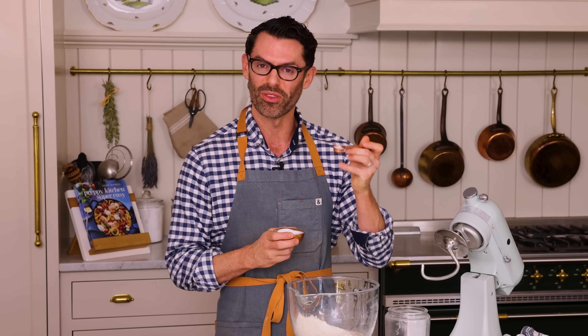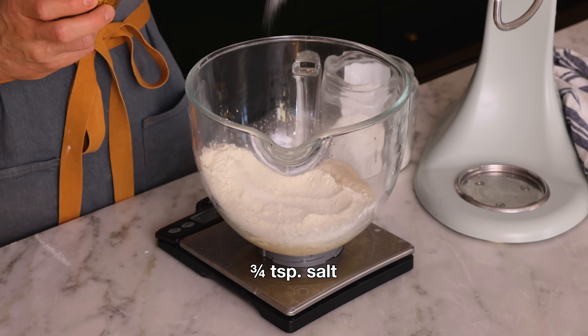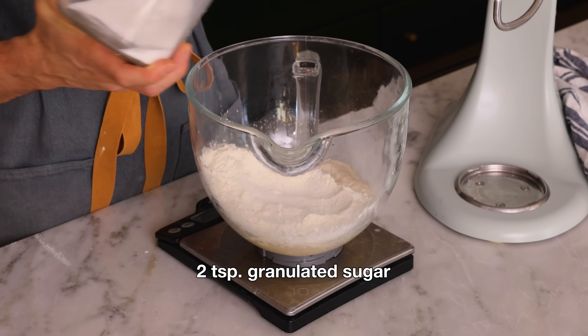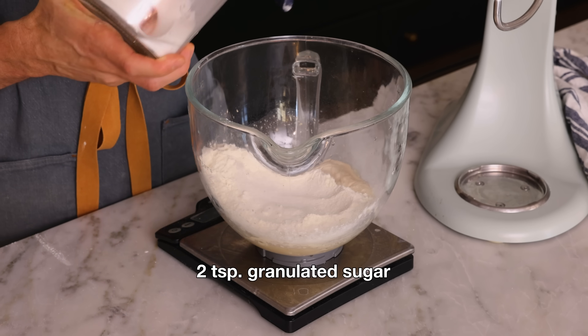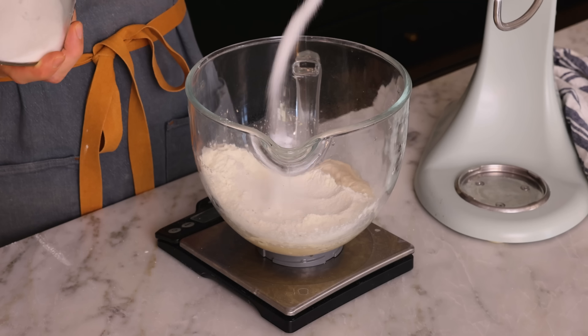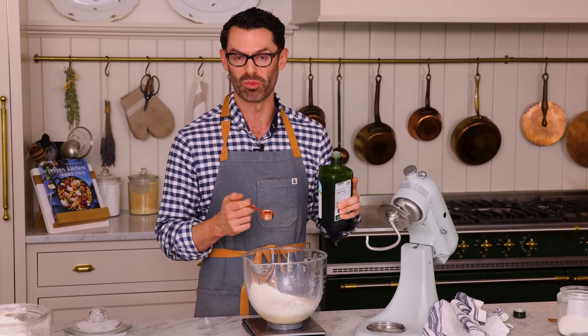For some contrast, three quarters of a teaspoon of salt, and we're also adding in two teaspoons of sugar, so we have a total of three in the recipe. And if you wanted to use honey or brown sugar, that works too. We're also adding in one tablespoon of olive oil.